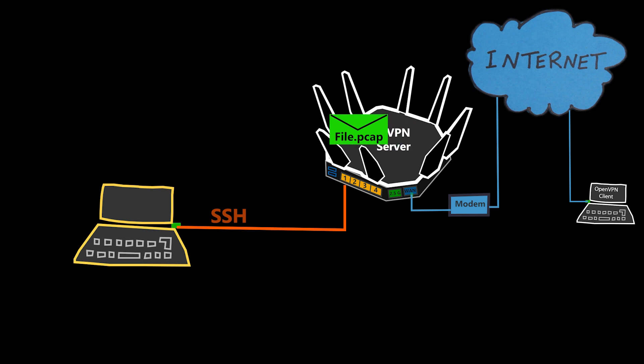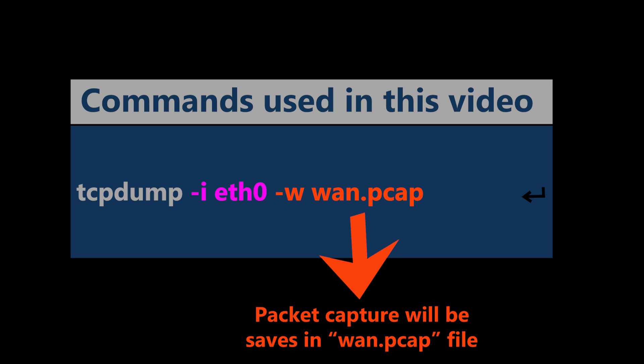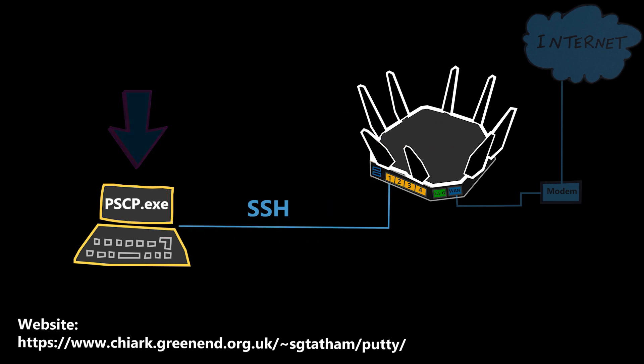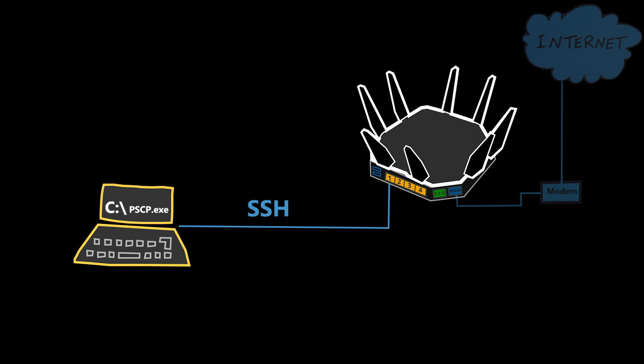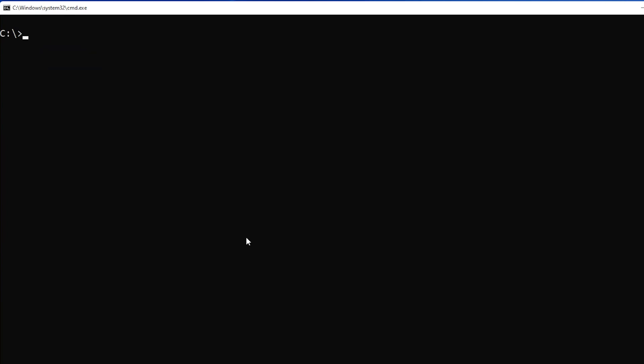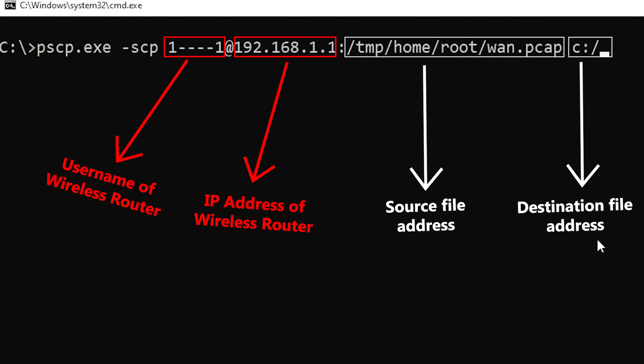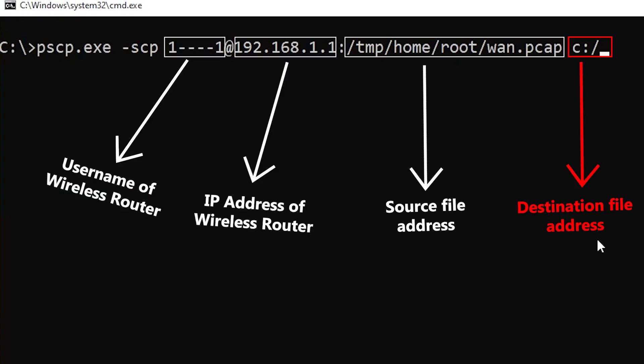If I wanted to view the packet capture in Wireshark, I could use a command that saves the capture into a file. One way to transfer that file to my computer is by using a tool I can download from the same place as PuTTY. I've saved it in the C directory, so I open a Windows command prompt, navigate there, and use a command that copies the packet capture file from the wireless router and pastes it into the C directory.